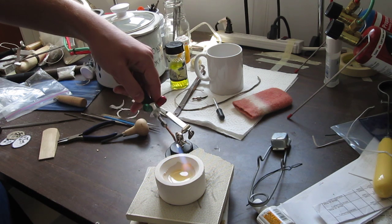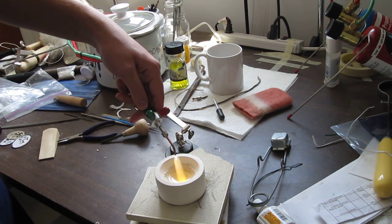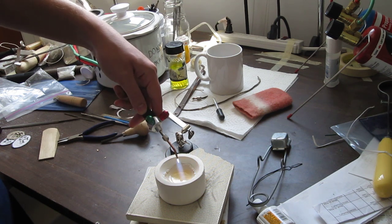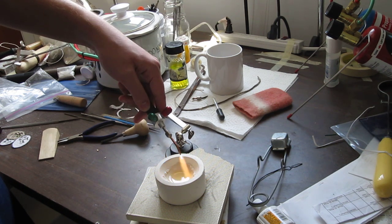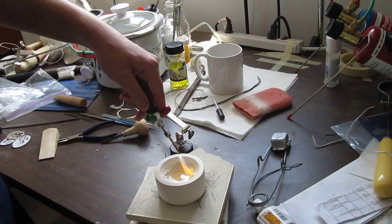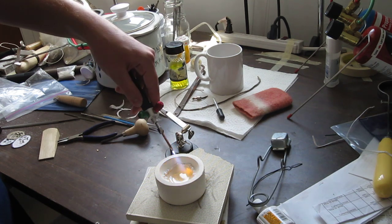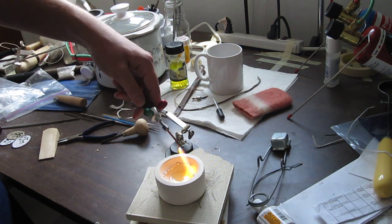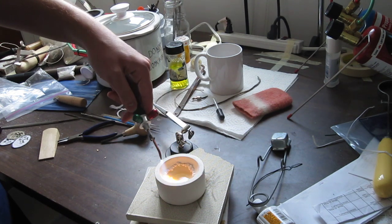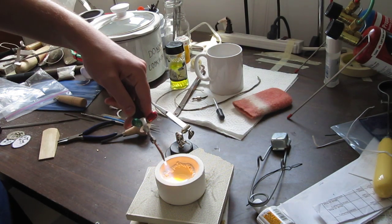You can see it is starting to go on the edges there. Going in circles on the crucible distributes the heat evenly, which can also prevent damaging the crucible. Crucibles can take a lot of damage, but if you put a lot of heat in one spot they can crack — I have seen them crack before.